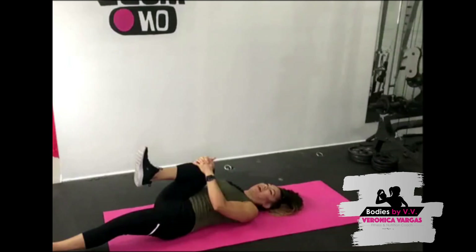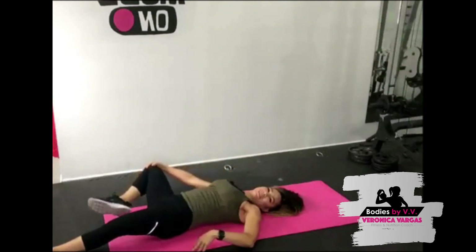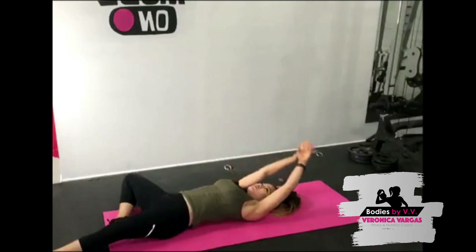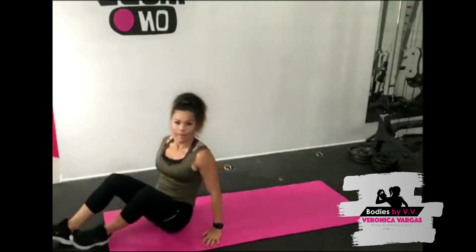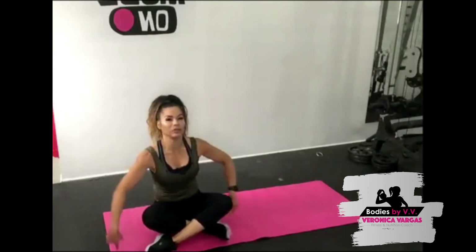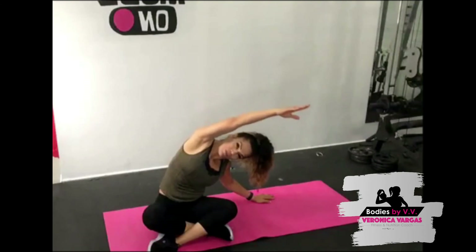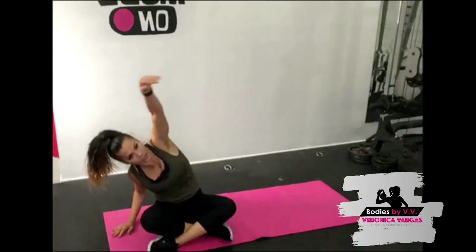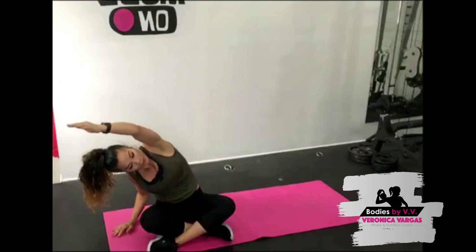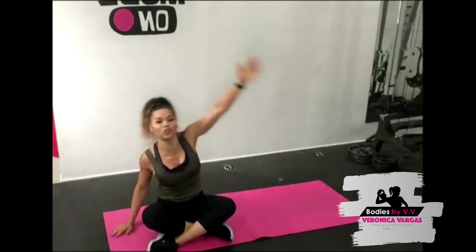Leg out, then leg up, and arms over by the head. Nice work — all the way up. Take that side stretch, lean forward to the side. Come on, stretch all those muscles out. Awesome job! I want to thank everybody for joining me today for this Sunday workout.